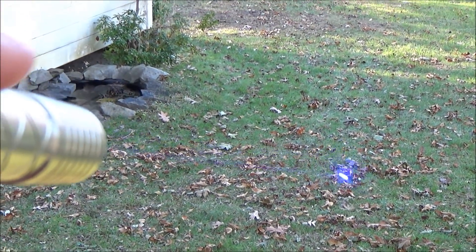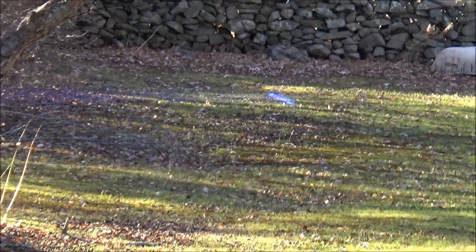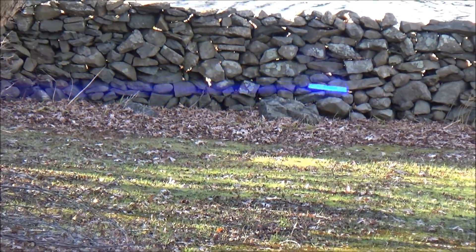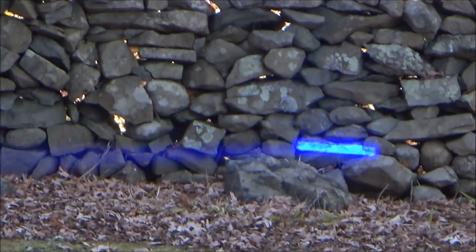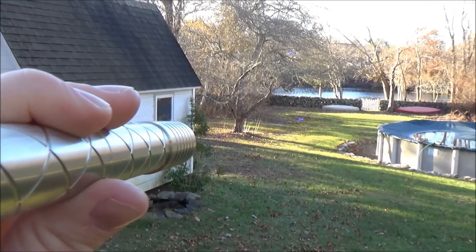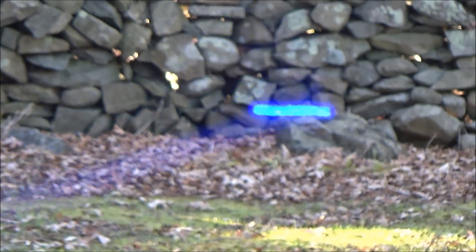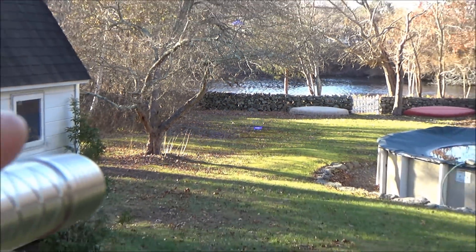Moving to an outdoor daytime setting, if you're looking down the axis of the laser in person — not just on camera — you can actually see the beam in daylight, which is pretty impressive. This one does have some pretty significant divergence. You can see that long rectangular beam on the wall — it's over a foot long at a distance of a couple hundred feet. This is with the standard lens, and you can improve your divergence a bit with some upgraded lenses.